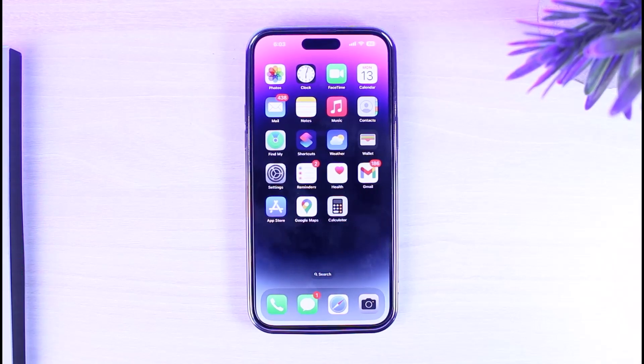How to screenshot on an iPhone 14. Hey everyone, welcome back to another tutorial video. In today's video, I'll show you how you can take a screenshot on your iPhone 14.